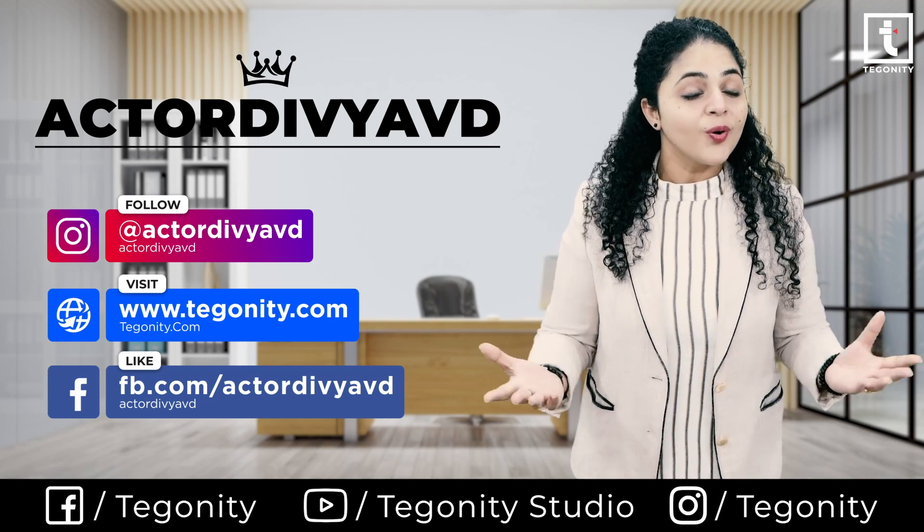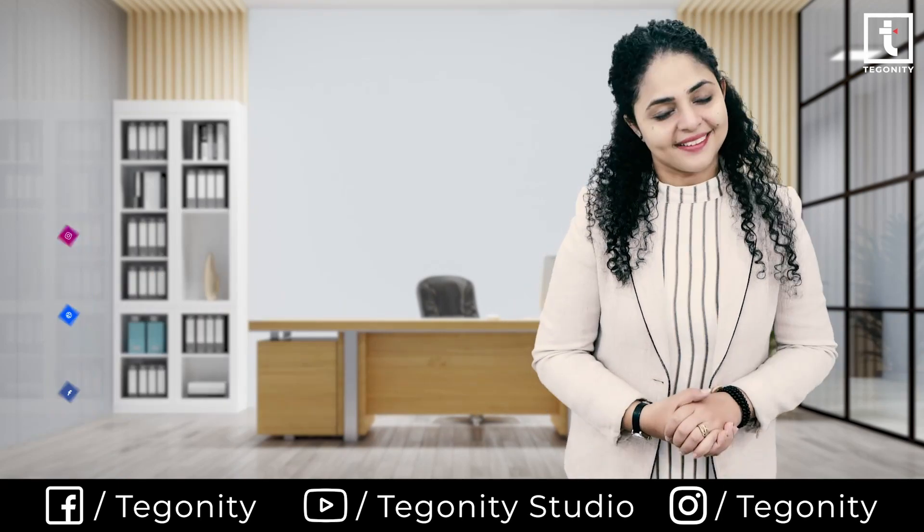This is Dignity Studio. Catch you soon with some more amazing gadgets and reviews. Till then, goodbye and take care.